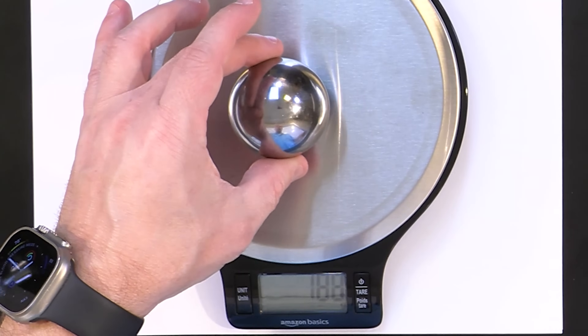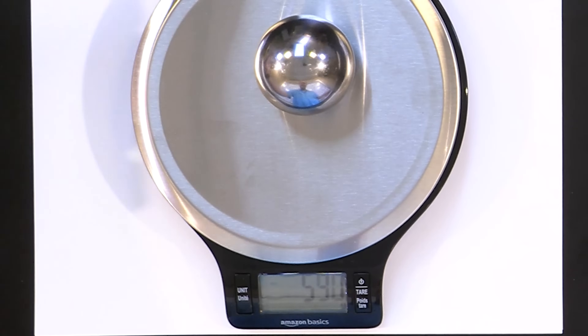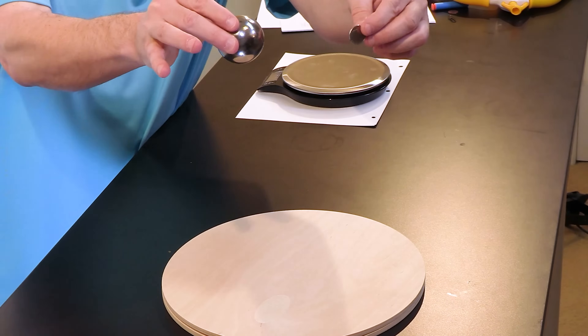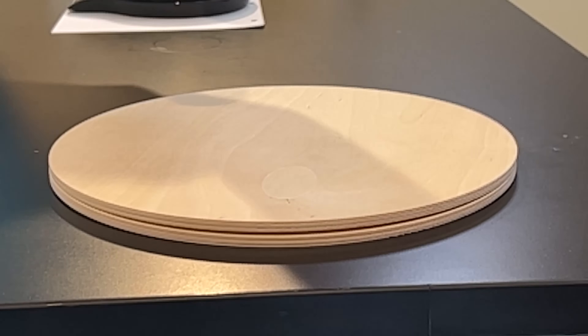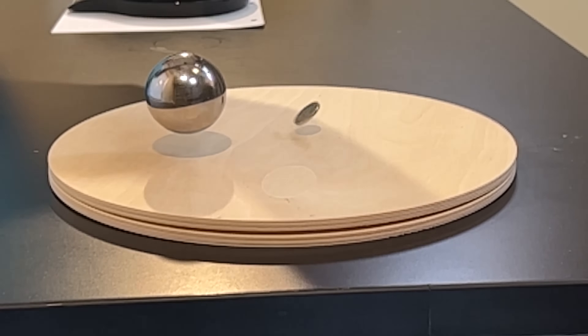This is a steel ball — somewhere around 530 grams. Much, much heavier — you can just hear it. Nickel versus steel ball — drop. This thing has a very hefty weight difference compared to the nickel. But notice that even something with a very different mass hits the ground at the same time as the nickel. And if you do this experiment very precisely, you will find out that it's not just close — it's exactly hitting the ground at the same time.